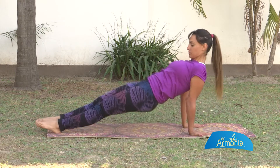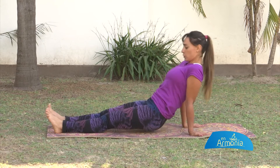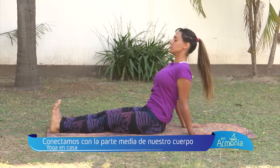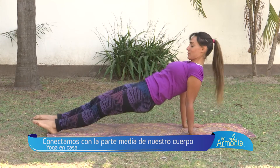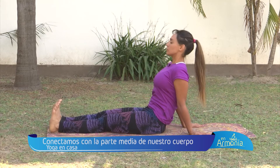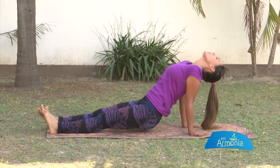Diez veces más. Cada vez vas más arriba. Sostenete con tus hombros, no con tus muñecas. Seis más... cinco... tres, cuatro. Vamos más alto, no te detengas. Abre bien tu pecho. Tres. Sentí la estabilidad de tu cuerpo. Uno más: estírate, estírate, estírate. Aflojo y relajo.